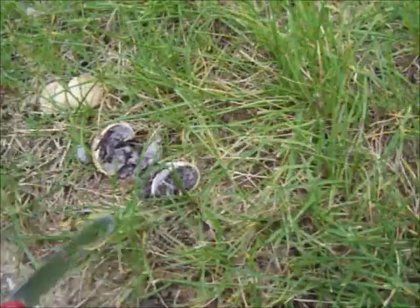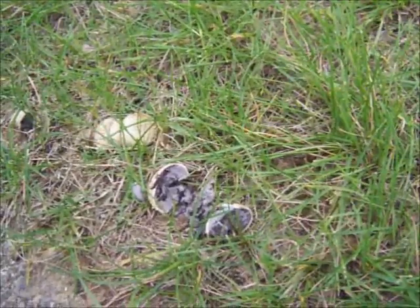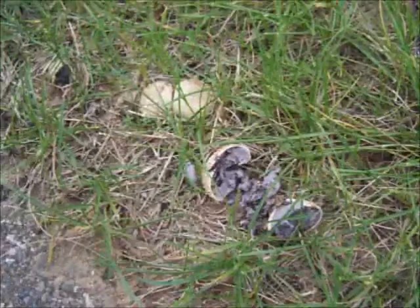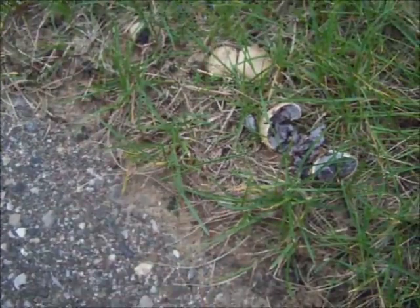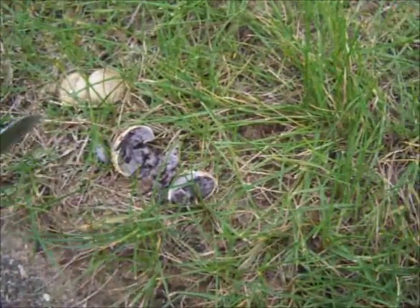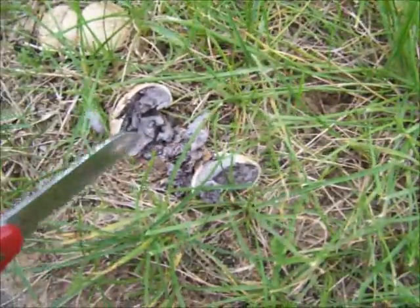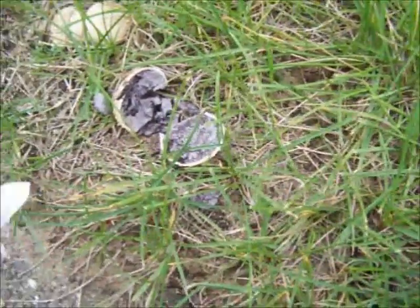But these are sometimes mistaken for puffballs right here. This is a poison puffball and the way you tell it from the edible ones mainly is by cutting it in half. I've already cut this one in half here, and inside when you first cut it in half it's kind of purple. I believe they call them a purple spored puffball.